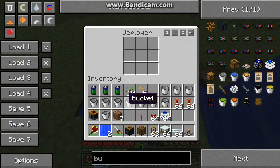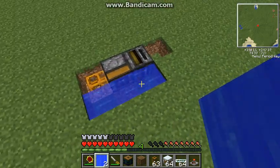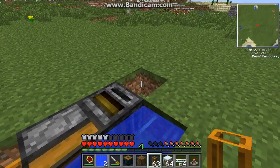And I'm going to put some buckets in our Deployer here. Because if you remember, the Deployer works by sucking in the bucket and the filter will take the bucket out and feed it into our next component.